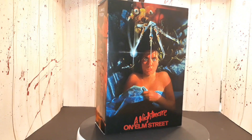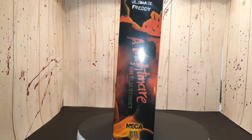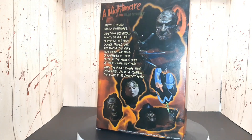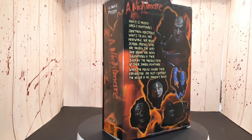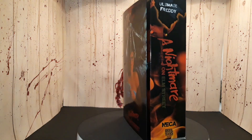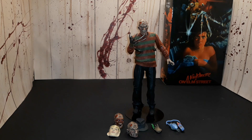Hey everybody, thank you for coming to the channel. This is Lasso of Truth and today's unboxing and review is A Nightmare on Elm Street — it's the Freddy figure by NECA, the Ultimate Freddy by NECA. I really like this figure and I'd like to know what your thoughts are, so let me know what you think in the comment section below.